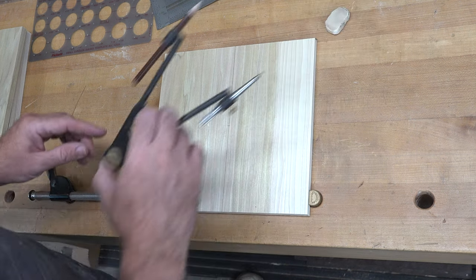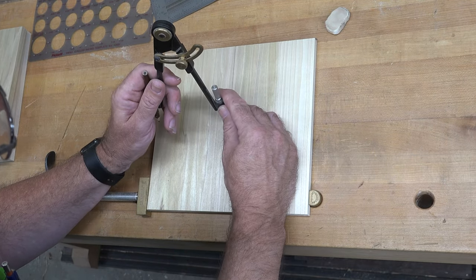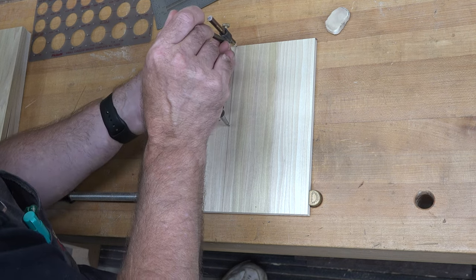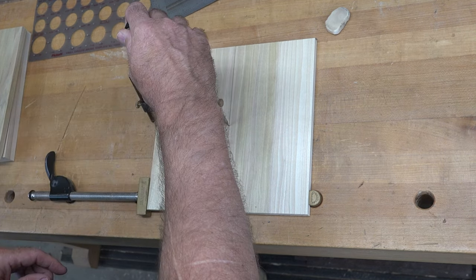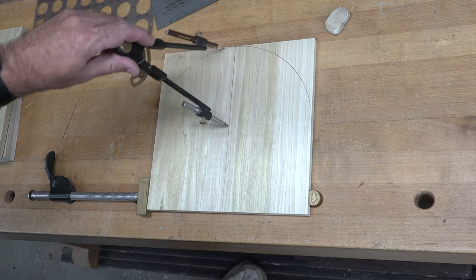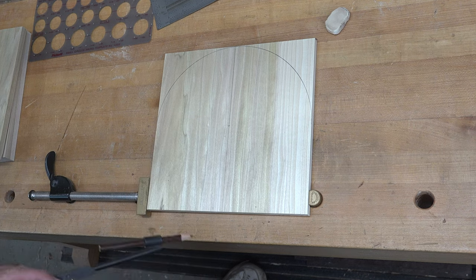The first thing we want to do is use a compass set to a four-and-a-half-inch radius and draw that radius on each one of our boards. This will be the bottom of our hod.